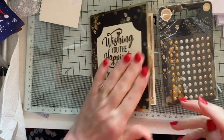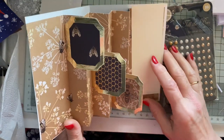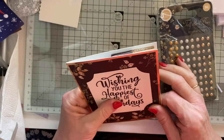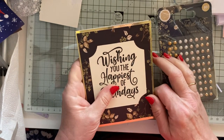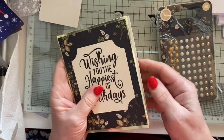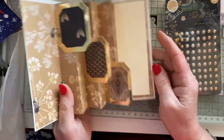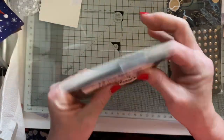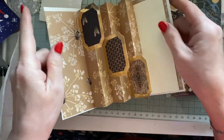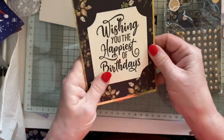Thank you very much for watching this accordion fun fold card, which I saw a version of from Create with Cheryl — all one word, CreateWithCheryl. I'll put it in the description. I think she did circles; I can't remember now. I just thought these fit nicely — when you close it, they don't overhang the edge. If you do get a problem like that, you can always put the insert a bit further in so that it's further away from the edge and they don't hang over.